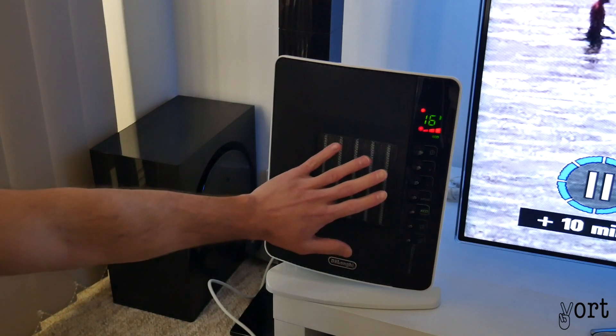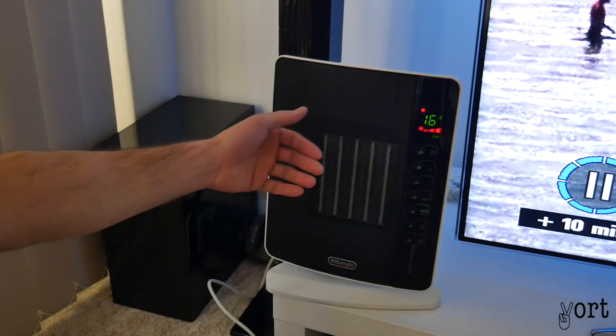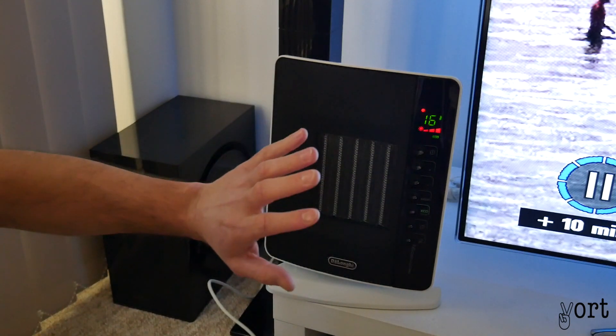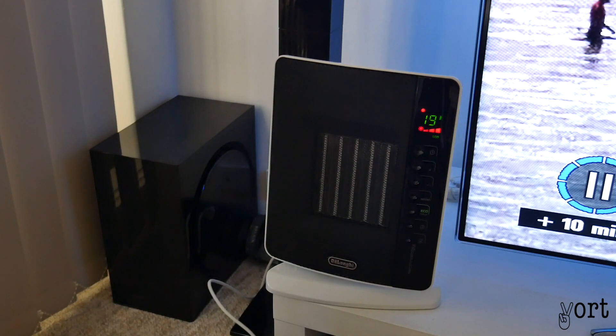At the lowest it goes down to 16 degrees. So 16 degrees is the coolest heating temperature. There's also a cooling fan mode. Let's bring it back up. It's not that loud.